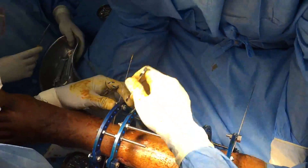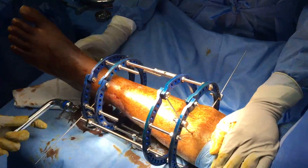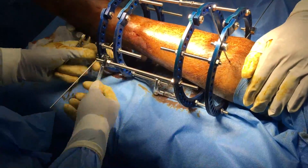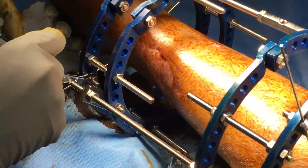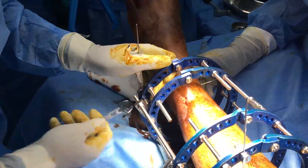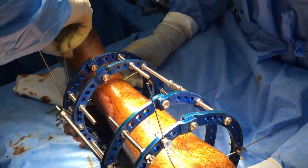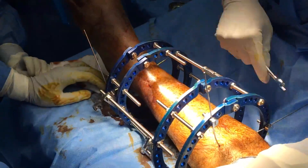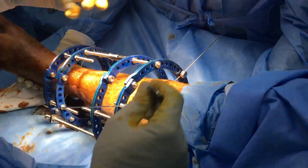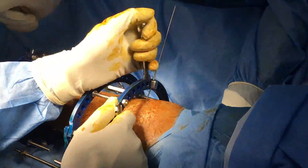One end of the wire is tightened, cut, trimmed and twisted. The opposite end is now tensioned by the Russian method, which involves twisting of the nut by about 90 degrees. The resonation difference between un-tensioned and tensioned wires tells us that the distal wire has been tensioned.